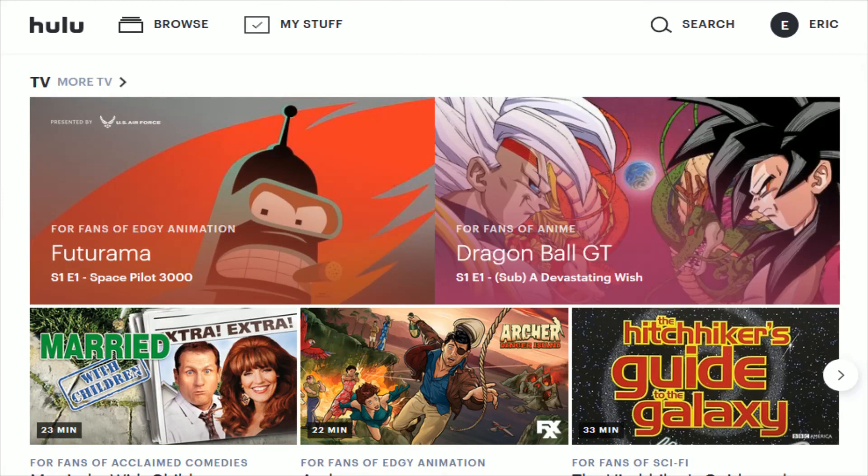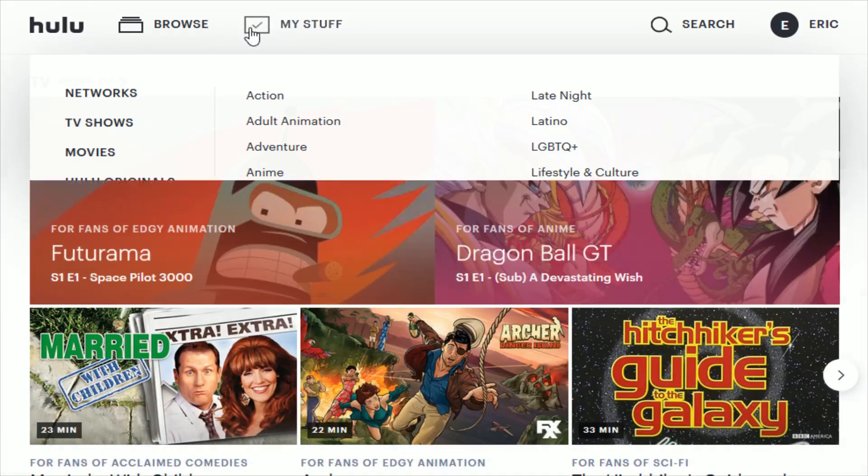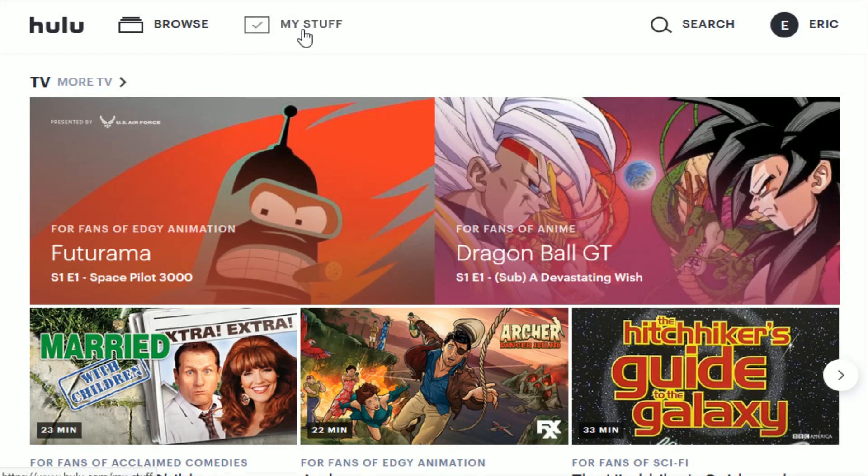At this point, you're officially signed up with your Hulu subscription. It takes you over to the Hulu.com page that has all of their different content right at your fingertips. You can browse to see different networks, TV shows, movies, Hulu originals, and kids content, and filter by different categories. If you find shows or movies that you'd like to watch, you can save them and they will show up in the My Stuff area, accessible no matter what Hulu platform you're watching through.